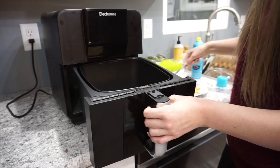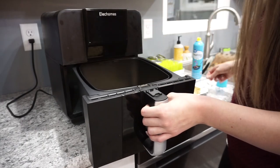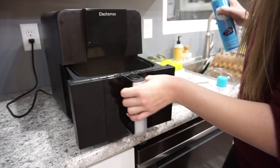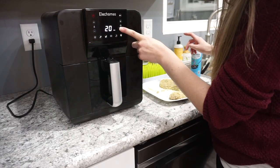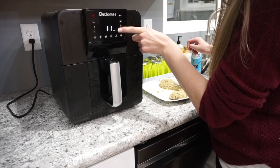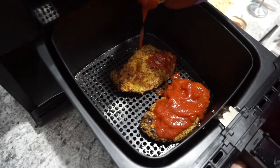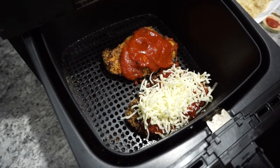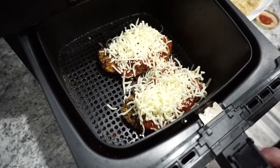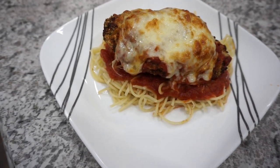I do go ahead and spray the bottom of the base just so nothing sticks, and then I'm also spraying the top of the chicken to help it crisp up a little bit. I'm just going to put this in the air fryer at 350 degrees for about 10 or 11 minutes on each side until my chicken is fully cooked through. Once my chicken has reached an internal temp of 165, I'm adding on my marinara sauce — this is just the Great Value brand — then topping it with some mozzarella cheese and putting it back in for just a couple of minutes until the cheese melts and turns a little golden brown. If you have never tried making chicken parmesan in your air fryer, I highly recommend it.